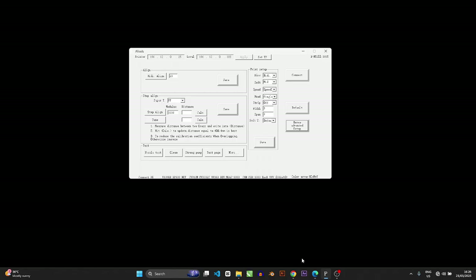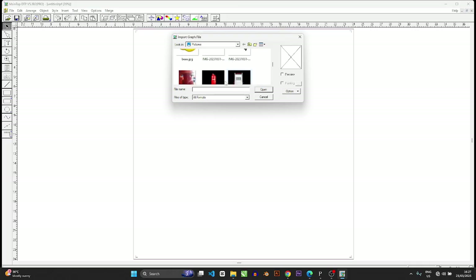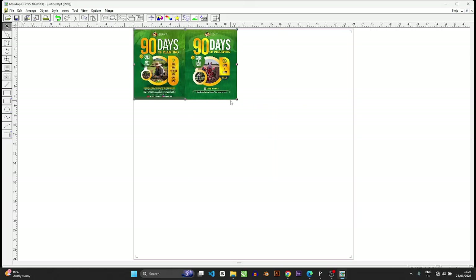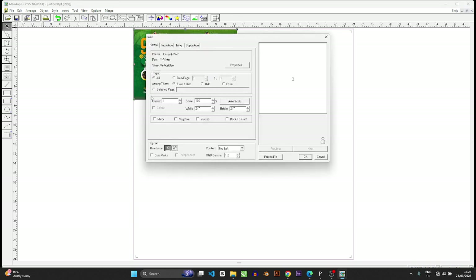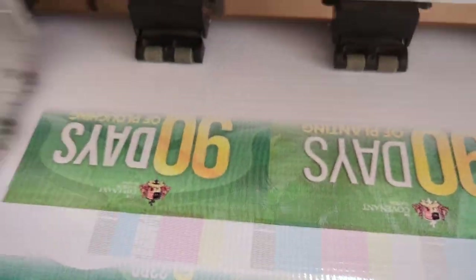Now I'm going to demonstrate a print with this setup. We're going to print the exact same file we had printed previously — the green file — and you will see that since we printed it before, the colors should be basically the same with no change. I'm sending it now — watch the print and notice if there is any visible difference. Can you see that there is no difference?